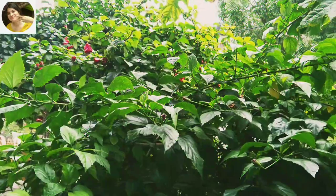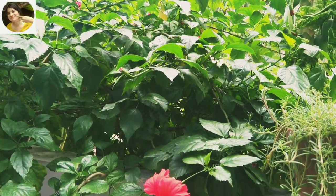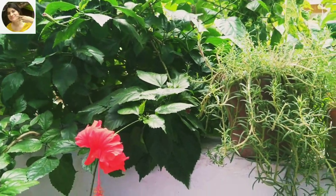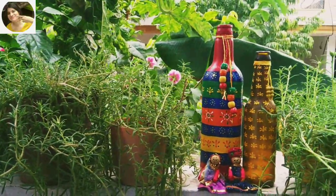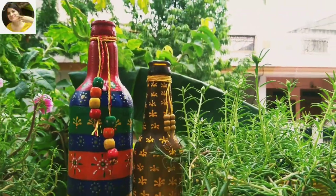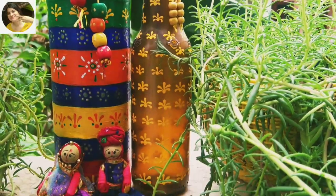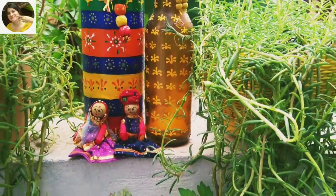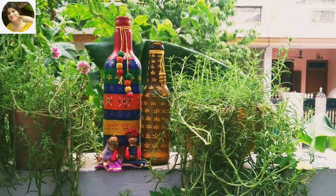Hello everyone, welcome to my channel Hilda Crafty, I'm Hilda. The weather is pleasant now, monsoon is still not over, the leaves are bright and vibrant. Taking this mood forward, today I'm going to show you a bottle craft which will also be bright, colorful and vibrant just like the weather. This can be used as a bottle lamp as well. I'll be using a dotting tool to make simple patterns.